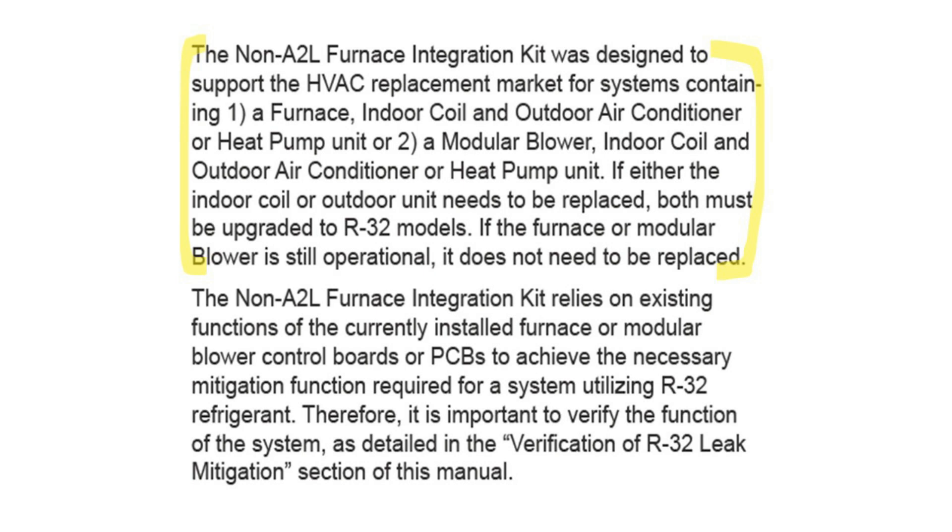The non-A2L furnace integration kit was designed to support the HVAC replacement market for systems containing a furnace, indoor coil, and an outdoor air conditioner or heat pump, or a modular blower, indoor coil, outdoor air conditioner, or heat pump. If either the indoor coil or outdoor unit is replaced, both must be upgraded to R32 models. The furnace or modular blower is still operational and will not need to be replaced.